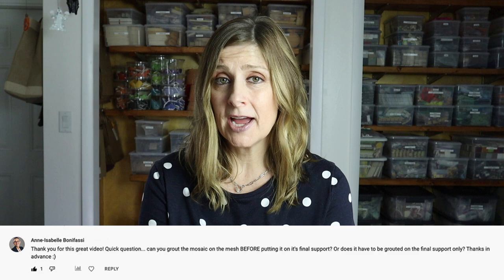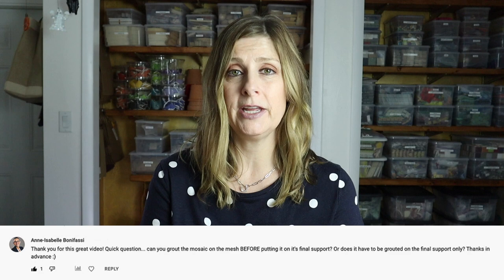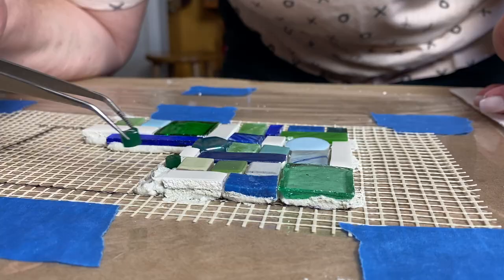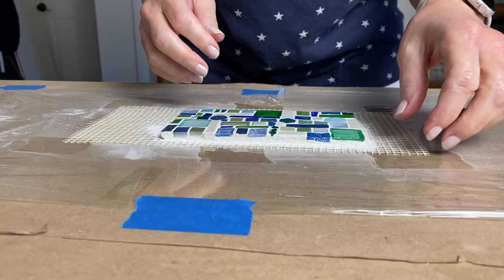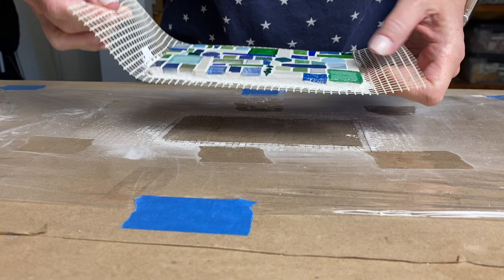Recently in a Q&A video here on the channel, I answered a viewer question who asked if you could mosaic on mesh and grout it before you installed it onto its final substrate. And the answer is yes — you absolutely can. In that Q&A video I gave a brief explanation, but some of you wanted to see the step-by-step tutorial. So in today's video I'll show you how to prep, tile, grout, and finish off a mesh mosaic.